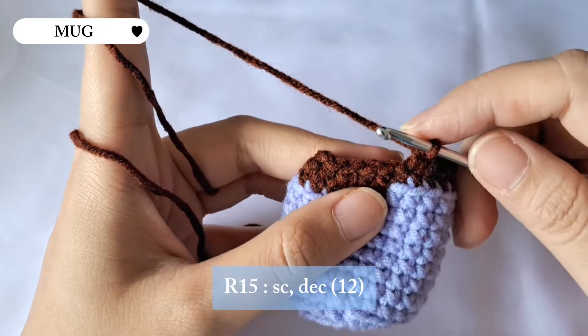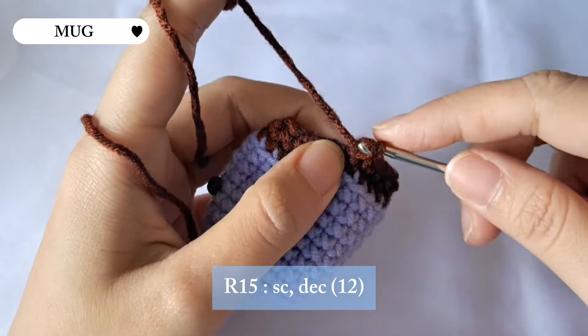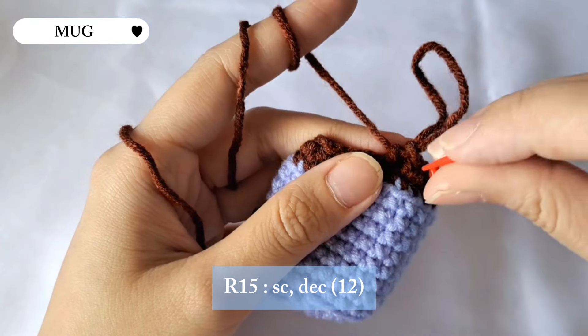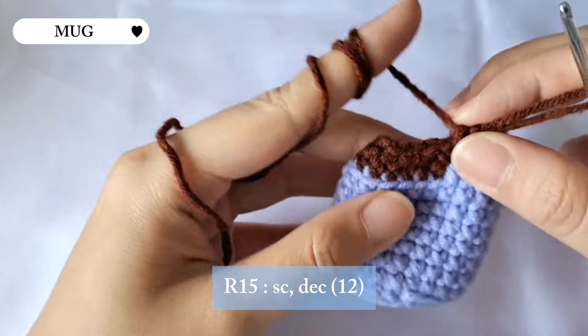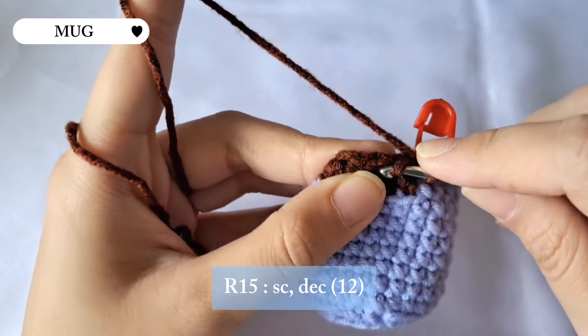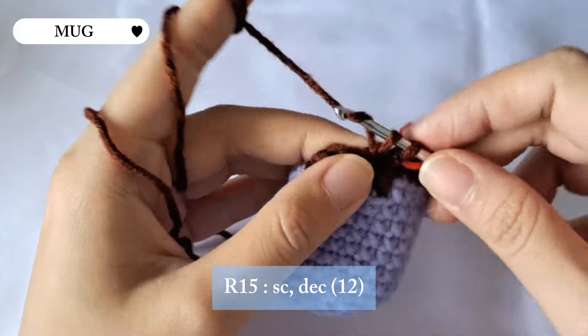For the last row we're gonna be making a single crochet and a decrease. Make a single crochet first, then continue with a decrease. Repeat this pattern until the end of the row and there will be 12 stitches in total.